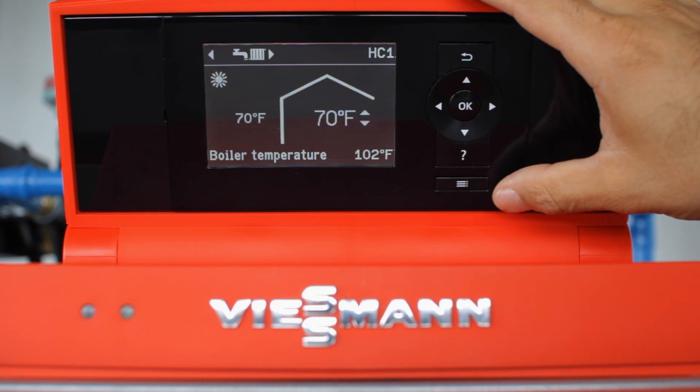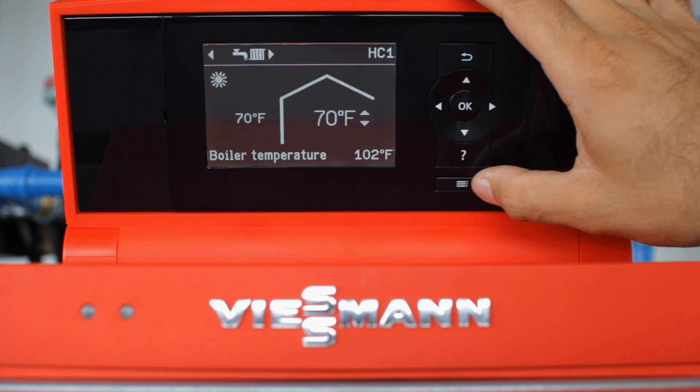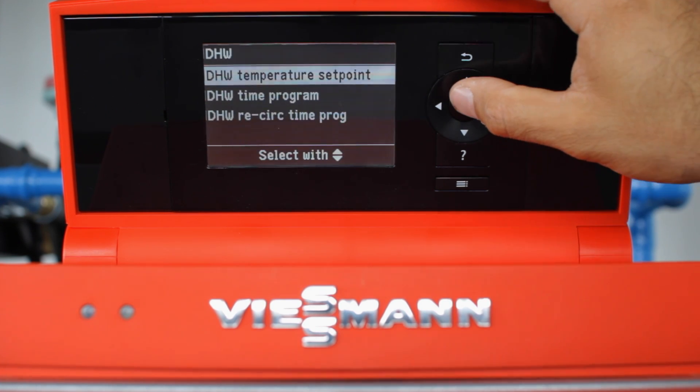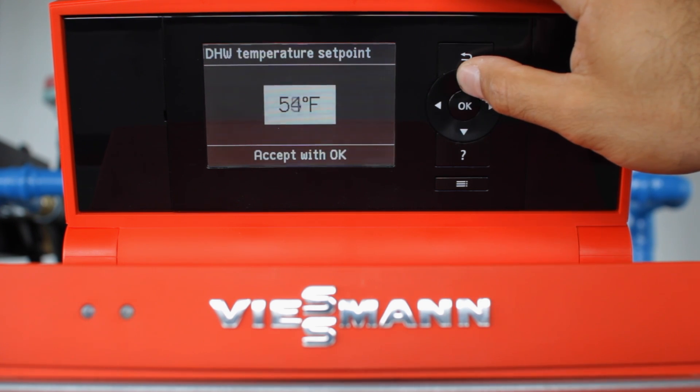Once we do this, we can select our domestic hot water temperature set point. Press the menu button, scroll down to DHW, select it with OK, and go into domestic temperature set point with OK.